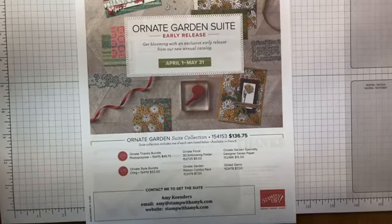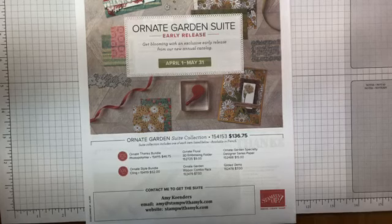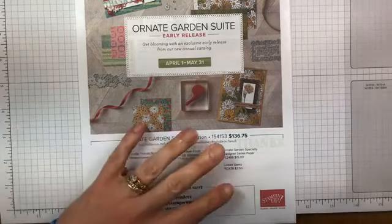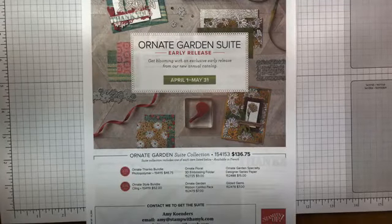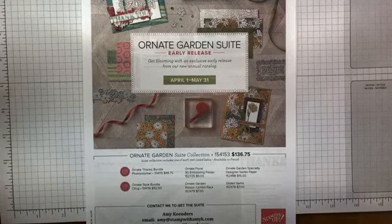Welcome to another Stamp with Amy Kay Facebook Live video. I decided that the UPS man just showed up today a few minutes ago with some sneak peek items from the new Ornate Garden Suite. This is a suite of products available for demonstrators to order now, and it will be available for customers to order beginning on April 1st.